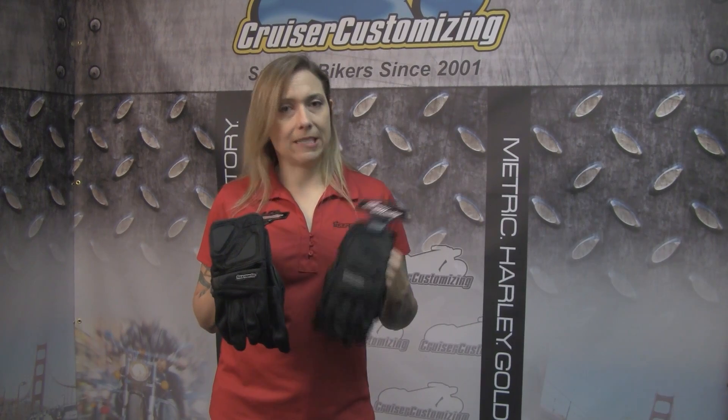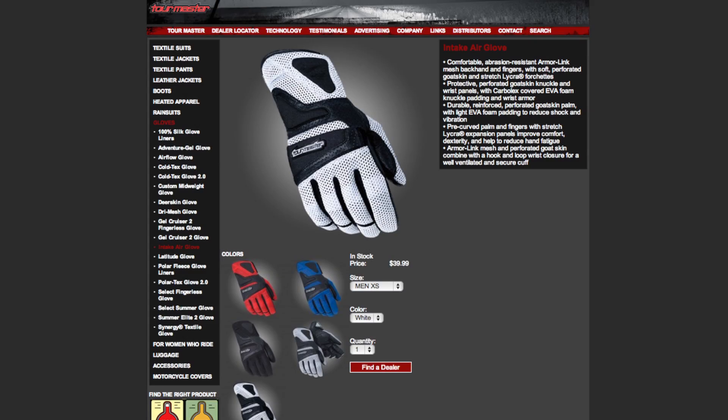Same gloves, same features, just a different cut and size for the women. The Intake glove from TourMaster comes in women's and men's sizes, also available in black, silver, white and black. We have a red and black and a blue and black version as well, all available in men's and women's sizes.